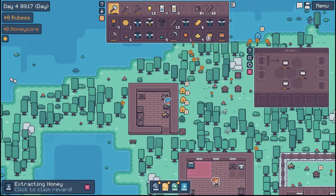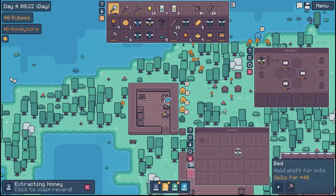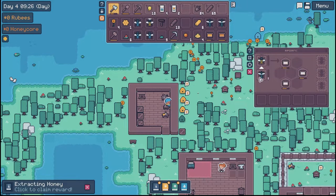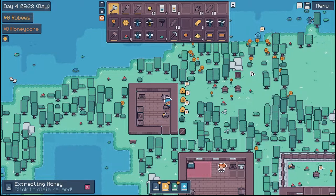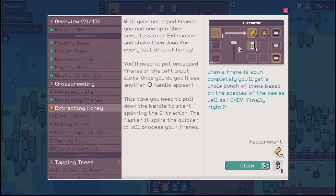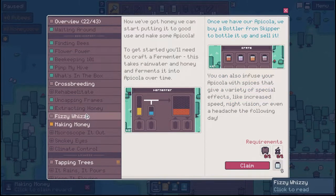So we will continue on our journey to get our common bee. Anyway, extracting honey — let's get our canister. Now we've got honey.